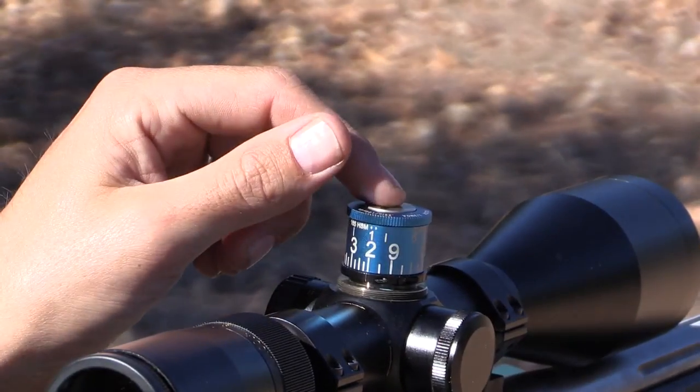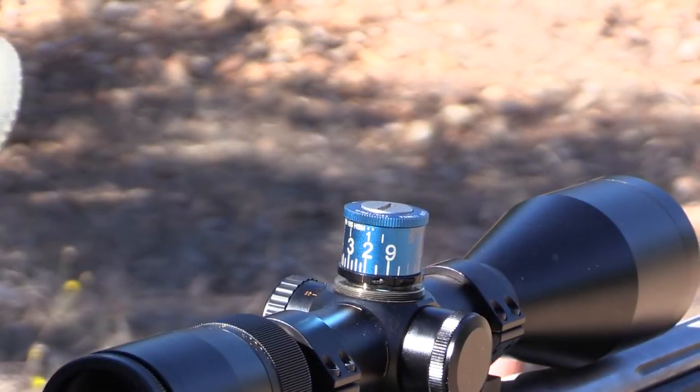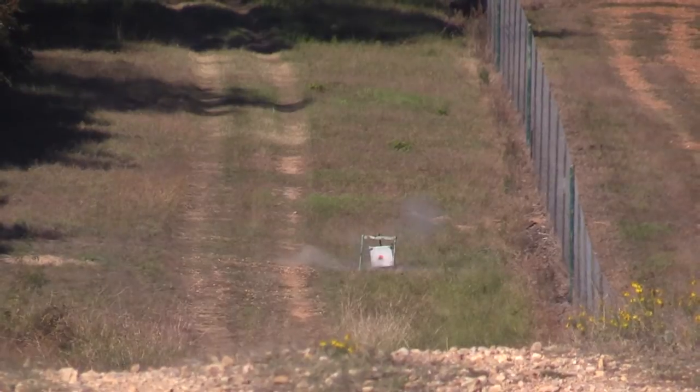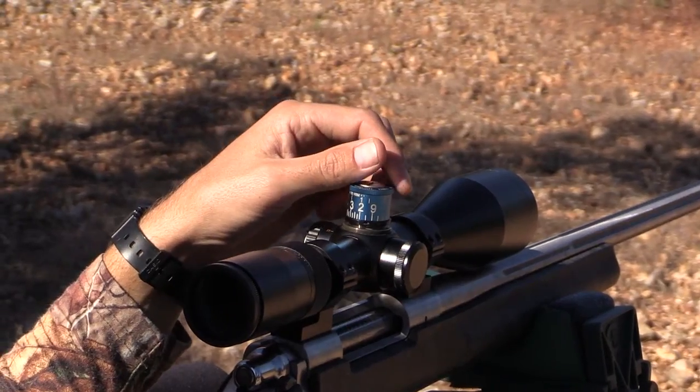First we're going to start off with our 200-yard zero. If you look right here you can see it's two. Let's take a shot. Now that we got our 200 shot,